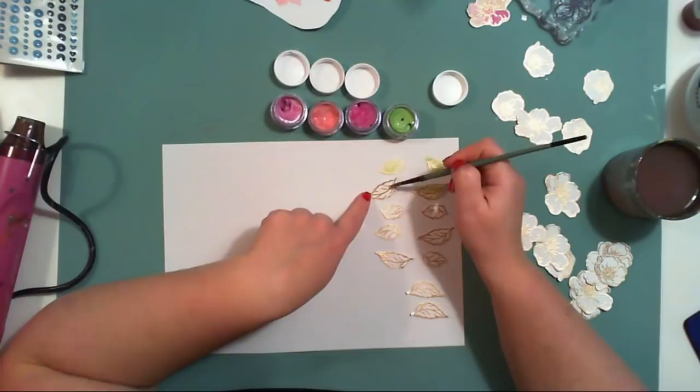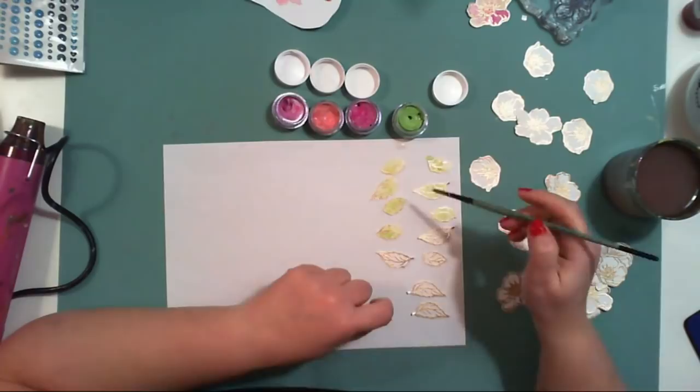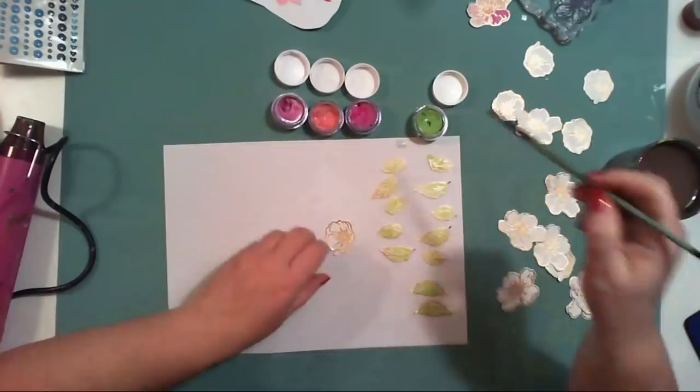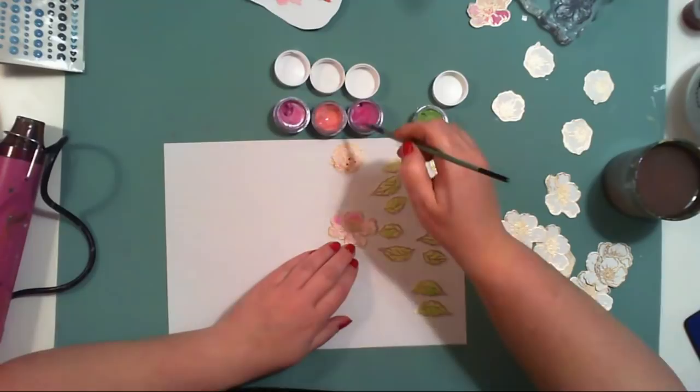After everything is fussy cut, I am coloring the elements using watercolor paints with a shimmer pigment — they are from Shimmerz — but you can use any other watercolors, whether hard pan watercolors, liquid watercolors, or mists. I used watercolor paper to stamp my images so I'm not worried about adding too much water.